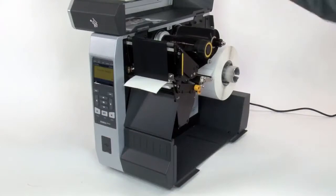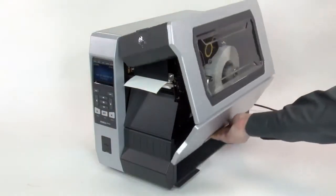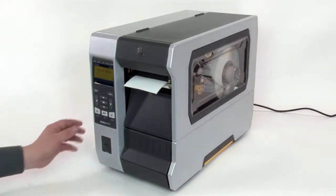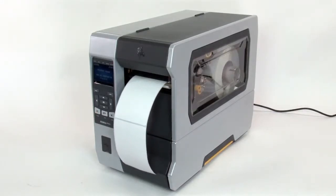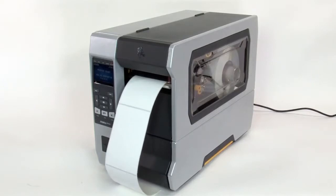Close the printhead, close the media door, and press Pause to enable printing.